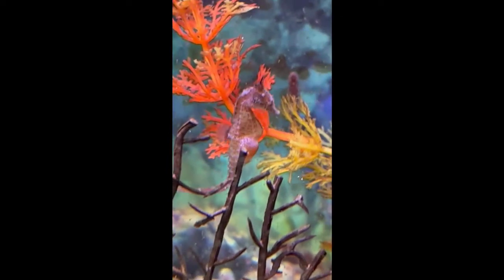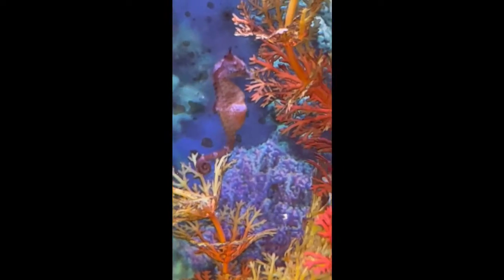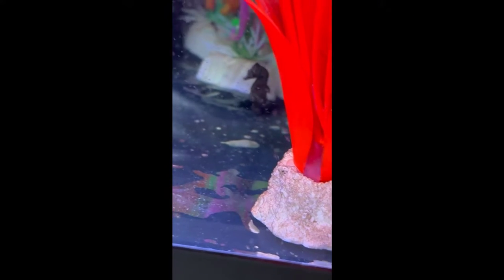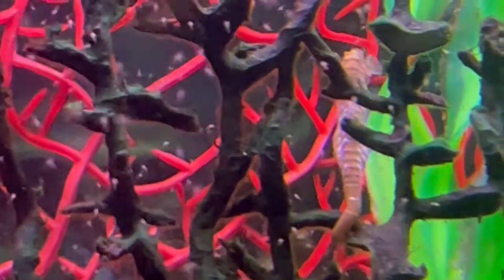Not all seahorses have the same sized pregnancy — this guy probably had at least a dozen that he gave birth to, but there are different degrees of pregnancy. This male's belly is a little smaller, but it's pretty clear he's pregnant and has been for a little while. There's no pinkish coming through, and my guess is he was probably carrying about eight to ten babies, which is still a good amount.